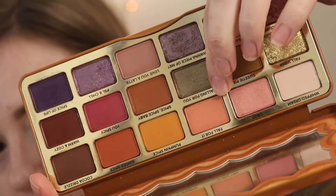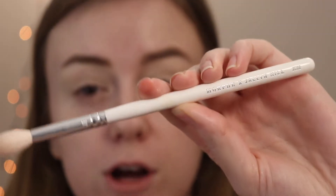I'm gonna start out with the shade Fall For It, which is like a peachy kind of shade. I'm pulling out a JH32 from Morphe. Actually, I need to set my primer first — I usually just prime with concealer but I always like to set everything, making sure everything's a little more smooth.